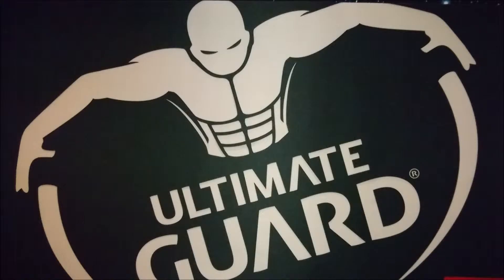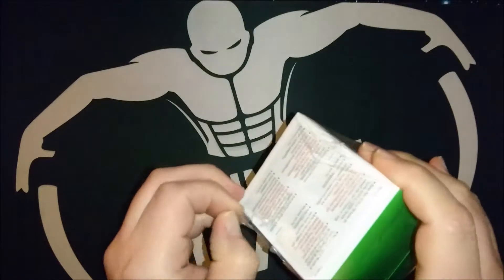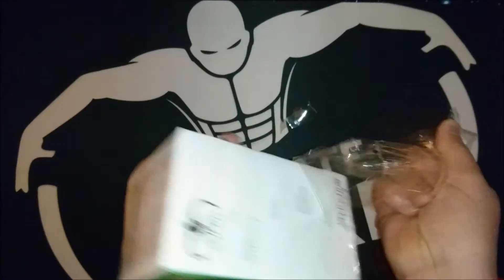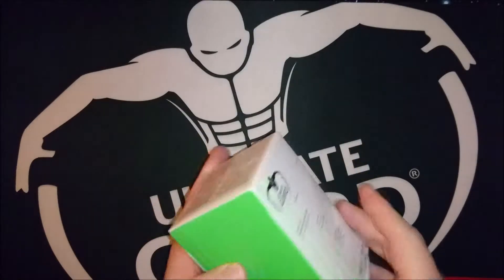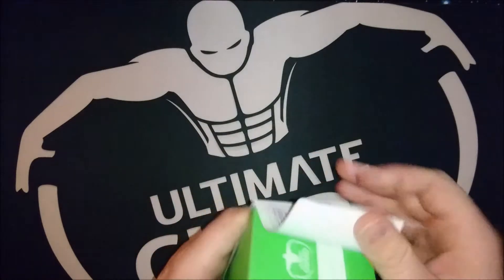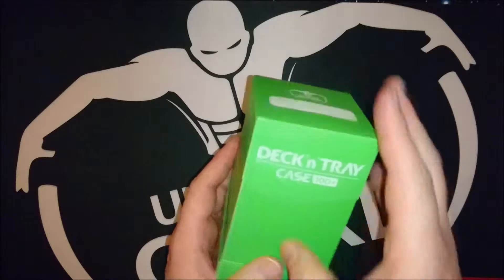Let's open it. I bit a hole in it. The plastic is actually pretty good — it saves a lot of damage. I'm gonna just rip this off and what you get is something like this.